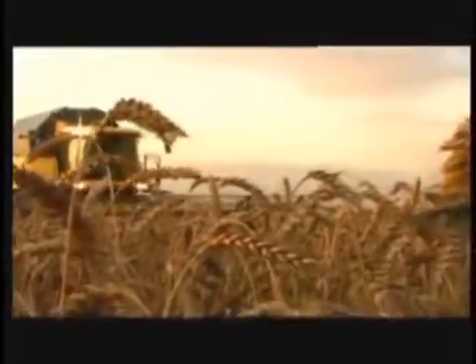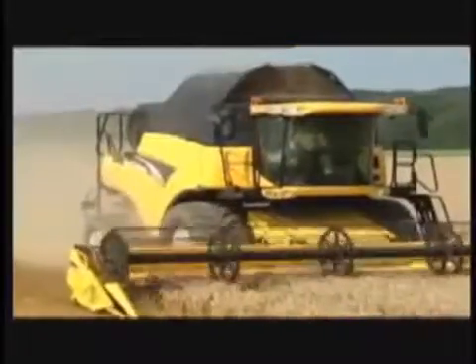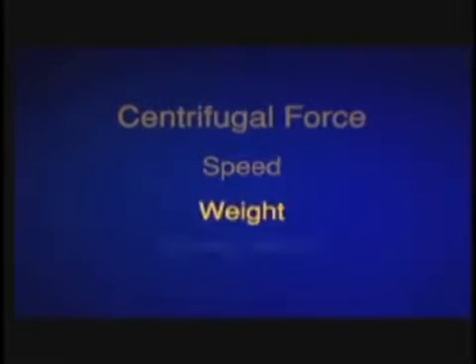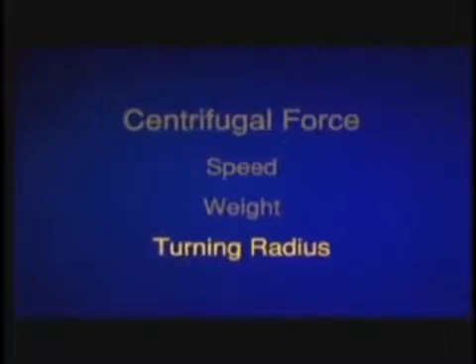Now to the concept of centrifugal force, which is the key difference between twin rotor combines and any other type of combine. Centrifugal force is a combination of speed, weight, and turning radius, and it really does make the difference to the results you get from a combine harvester. Speed is the rate at which the crop mat rotates around the rotor of a rotary combine, or in the CR combine, around the twin rotors. There's an ideal speed for every kind of crop regardless of the combine you use, so speed is a constant factor. Similarly, the weight of one kernel of grain is about the same as the one next to it at harvest — so weight is a constant factor too.